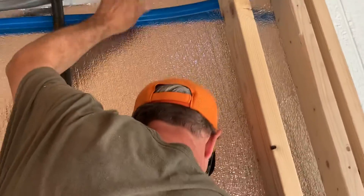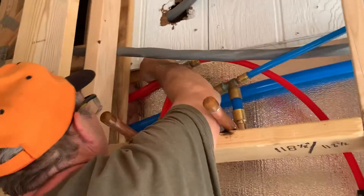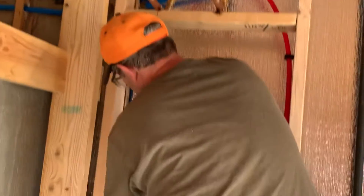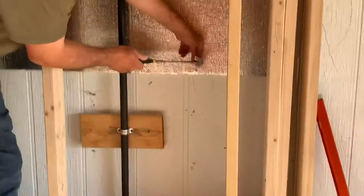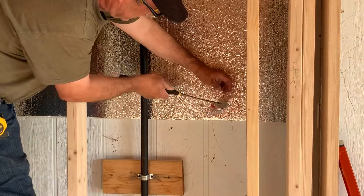We bring it all the way to the very top. We stuffed some insulation over here and stuffed some there. Now we're going to squish it over, install it in there, put some foam over there, and tack it on with these little nails right here. Now we got our R-value. That's the tip of the day for insulation.